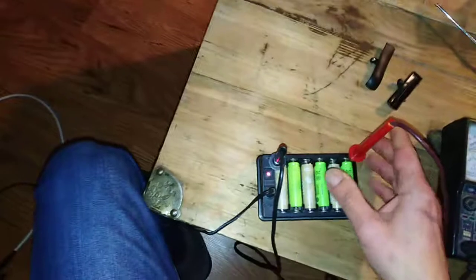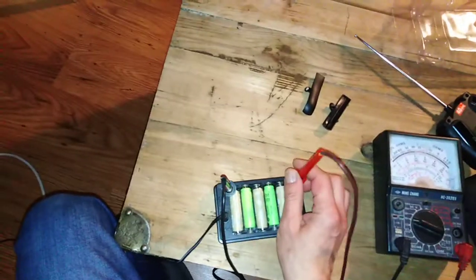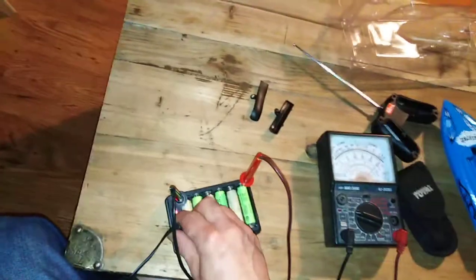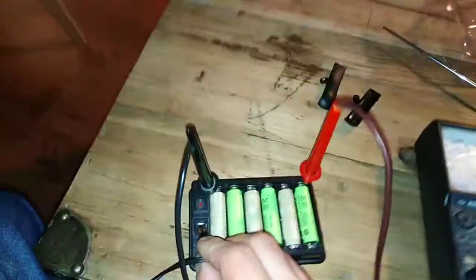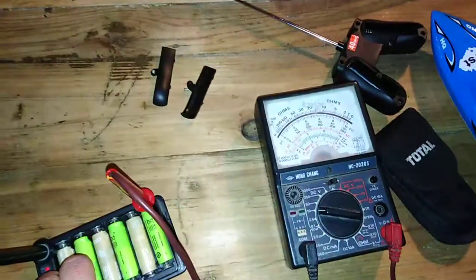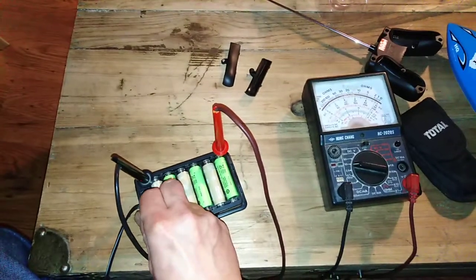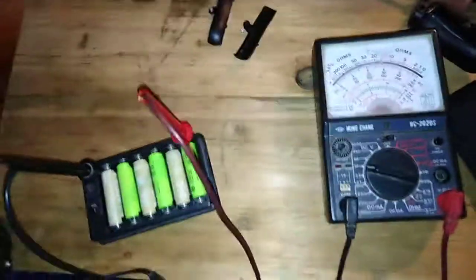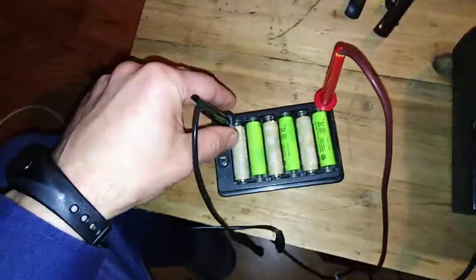If I disconnect the charger, even without the charger — them alone, without charging — the voltage is okay.